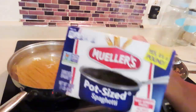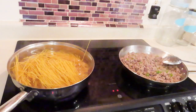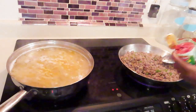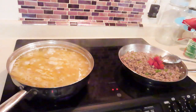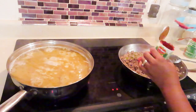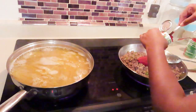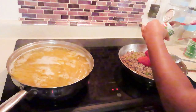Over here I used pot-size pasta — that's what I had on hand — two boxes of it, and I put some olive oil in there so the noodles don't stick. Gave it a good little stir. My ground turkey is done browning, so I'm adding it to the tomato paste. I didn't add enough water either — I was supposed to do two cups but forgot, and I didn't add enough of my other ingredients.